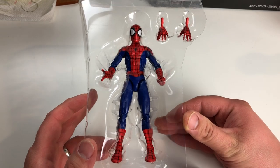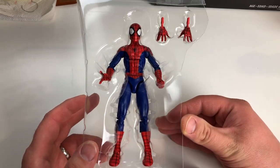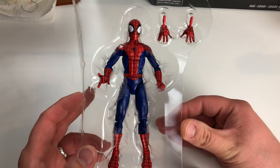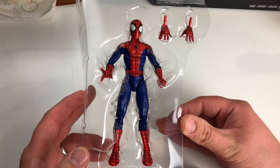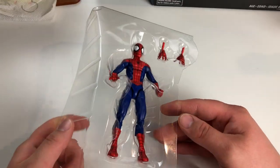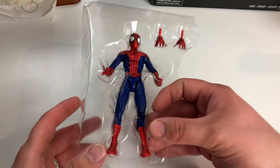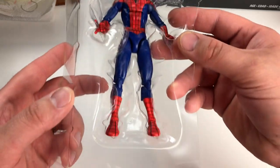Today I wanted to take the first Marvel Legends figure out of the package, and I'm gonna start with this Ultimate Spidey that was in the previous episode — the big haul of stuff. I've never taken it out yet; I wanted to wait, record it, and show you guys what I think of it. So let's dive right in and get this guy out of here.